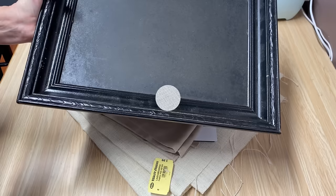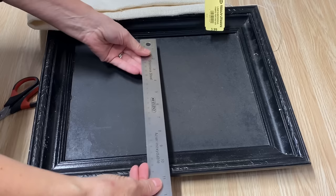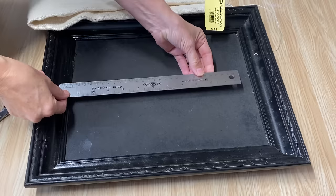I'm going to work on the picture frame first, so I have to see what size of burlap I want. This frame on the inside is 9 by 12, and I want the burlap a little bit smaller — so I think I'm going to cut it about 7 and a half by 10.